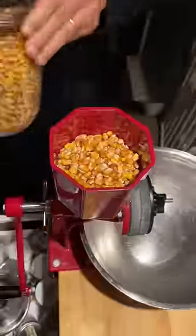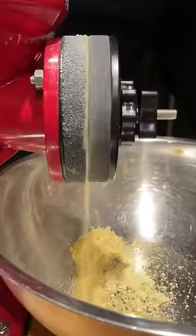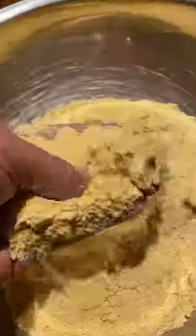Scrapple is an old Pennsylvania Dutch dish that's typically made from pork, but we always make ours out of venison. The main ingredients are picked-over meat scraps and cornmeal. We ground up about three pounds of cornmeal for the three pounds of meat.